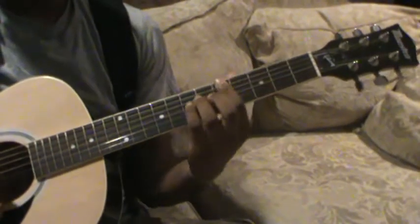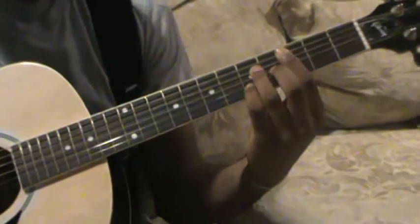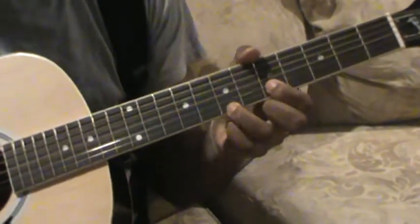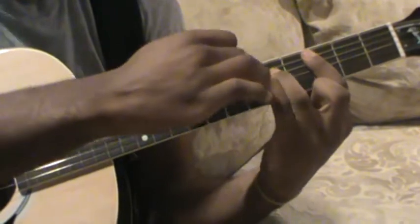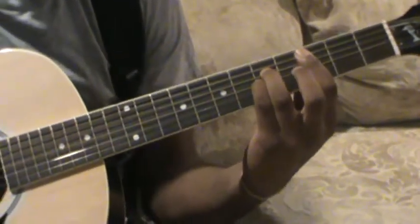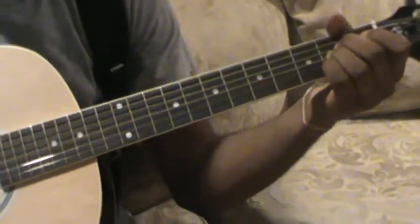Even the barre chord, which is really tough, you've got to be really clear. Just make sure your fingers are as close to the fretboard as possible so it doesn't sound all muffled and cracked.